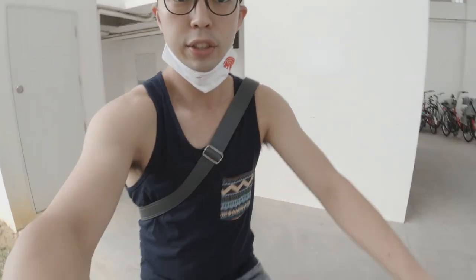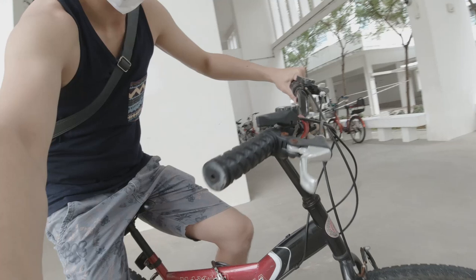So right now, as you can see here, I'm on a bicycle. I'm literally going to do like a park and ride. So let's go - POV mode on.